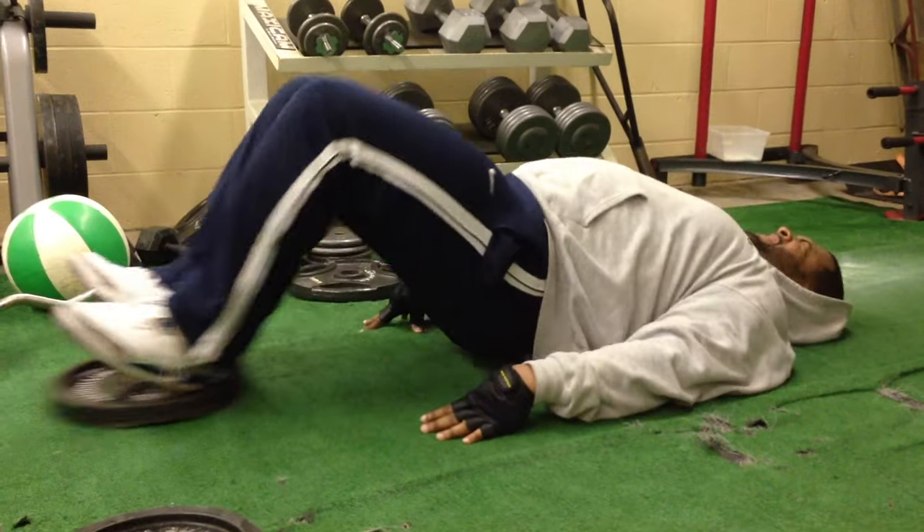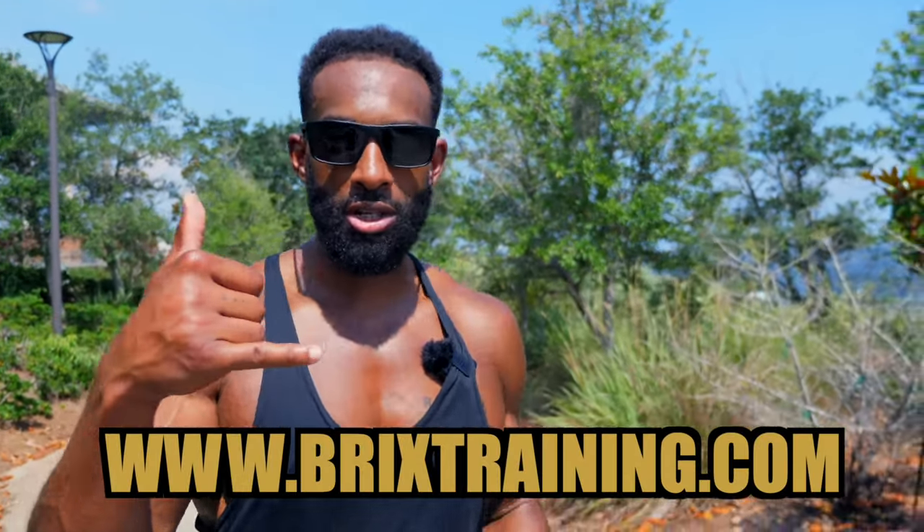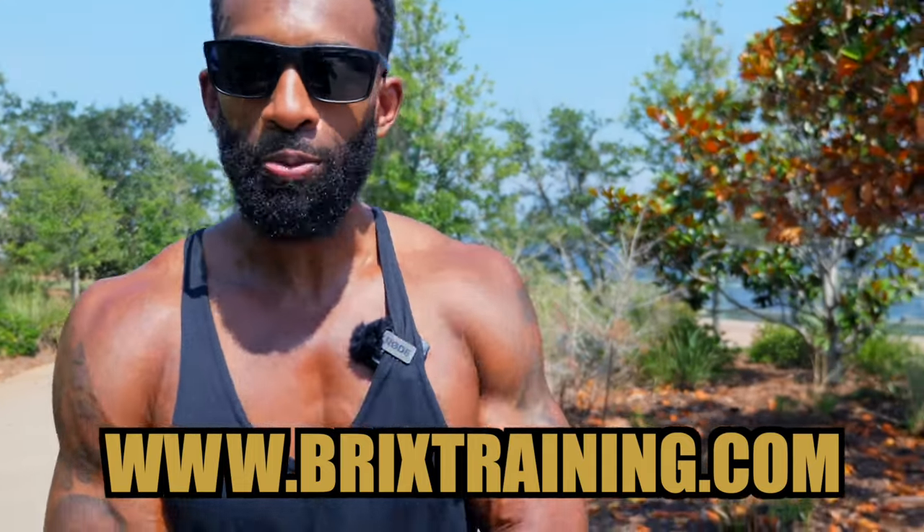If I could go back to the days when I was overweight, the one thing I would have done differently is I would have gotten more support. All of my successful friends have one thing in common — they all invest in themselves and get the support that they need. I'm currently taking on online coaching clients. Go to brickstraining.com, sign up for a discovery call, and let's figure out if we make a good team because I want to help you transform this year.